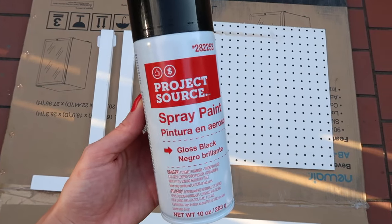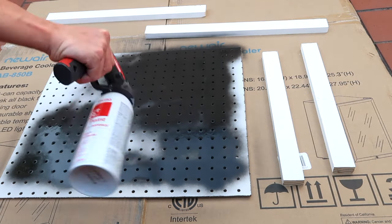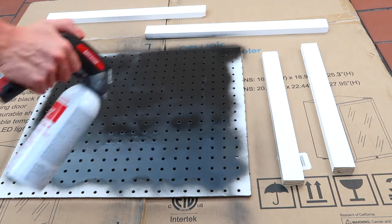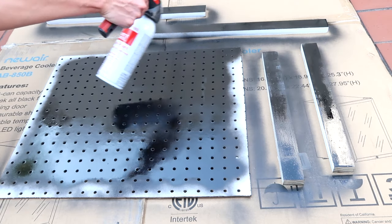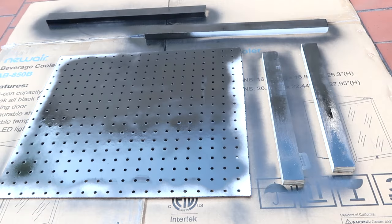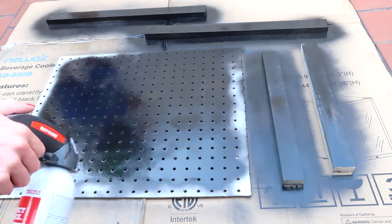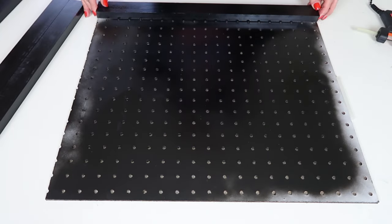You can leave it white or paint it whatever color you'd like — I used black glossy spray paint. The mini fridge box came in handy as a spray surface so I didn't make a mess. I spray painted all the pieces, and when I spray painted the pegboard I didn't focus too much on the edges since we'll be adding the frame to cover them anyway. I'd recommend E6000 glue, but I'm too impatient, so I used a hot glue gun to take the border pieces and glue them onto the pegboard.